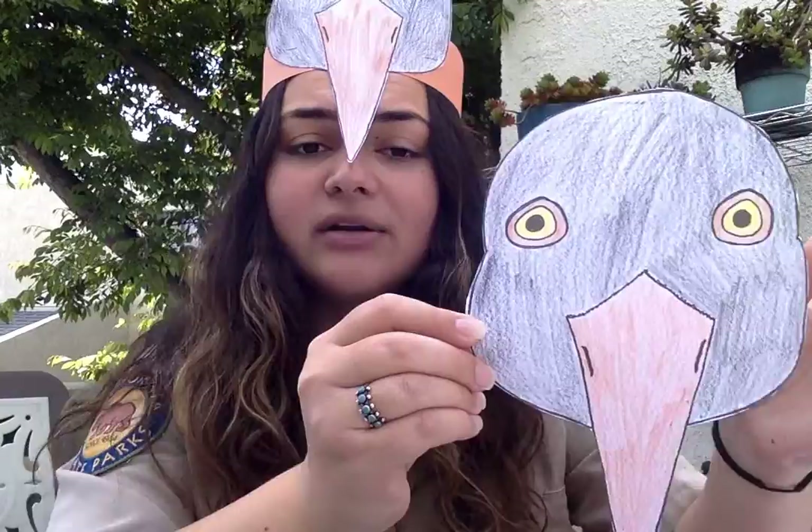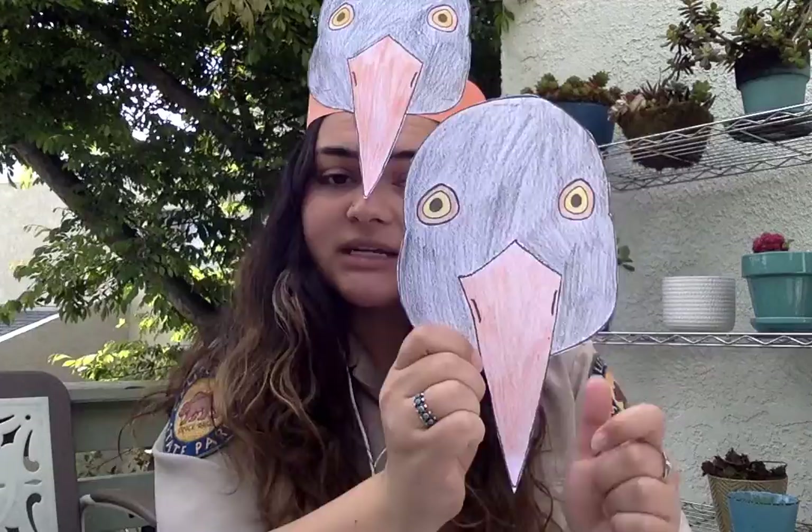Now I want to show you how to make your seabird headband. Hopefully you are done coloring one of these now — if not, that's okay, we'll move forward and you can start when you're done. I already have a black oyster catcher head colored and cut out. You want to make sure that you cut out your seabird.